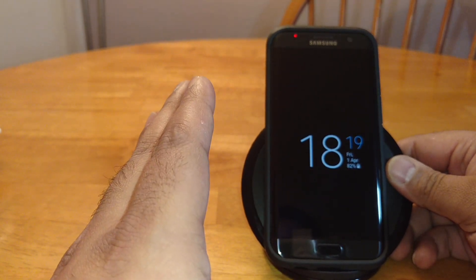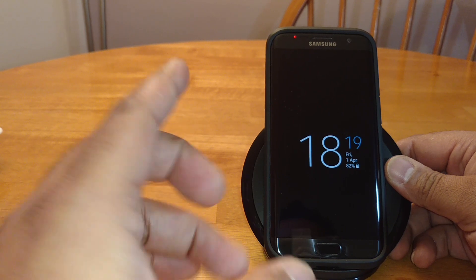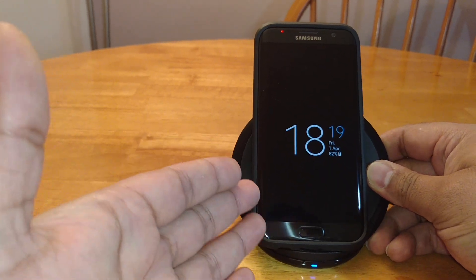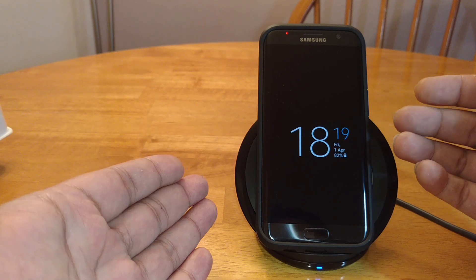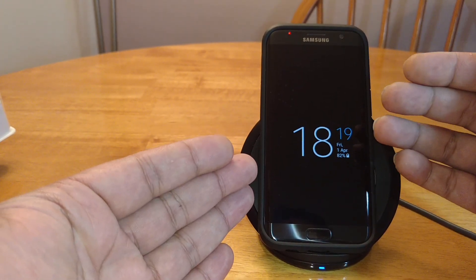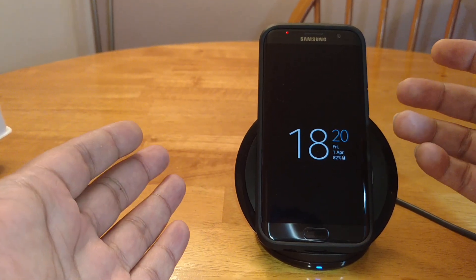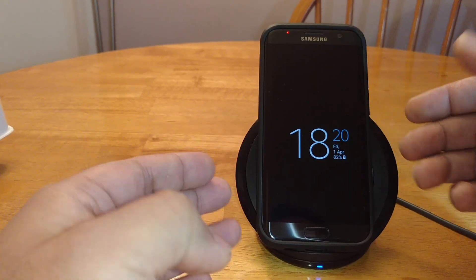Would I recommend this? As I call it — flash for cash — yes. If money is no object, why not? I like it, I'm not going to send mine back. But in all good conscience I cannot say to people go and buy this fast charger for £50 or 50 bucks, because that's your money. Only you can make that decision — how badly do you want this?